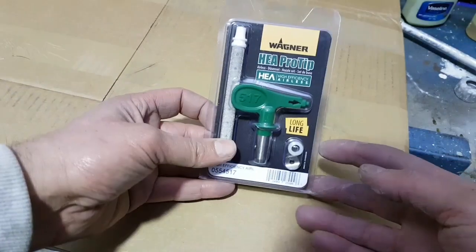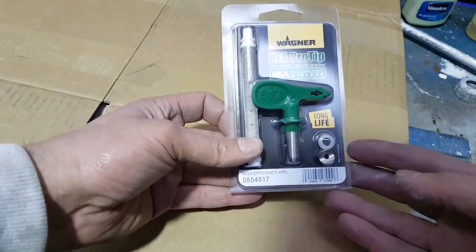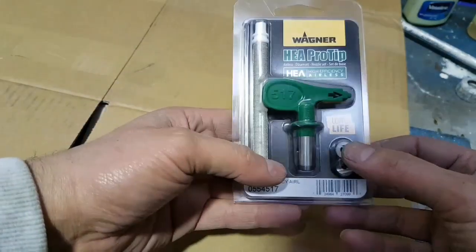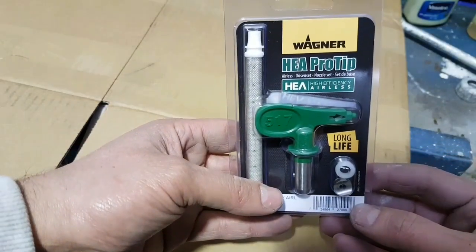All-new Wagner/Titan HEA tip. This is a 517. It comes with the filter, the tip, the seal and seal seat.